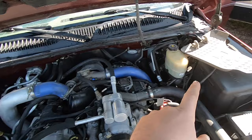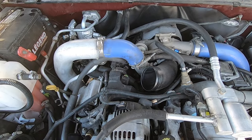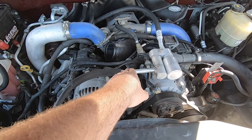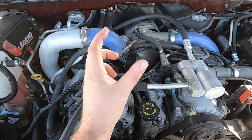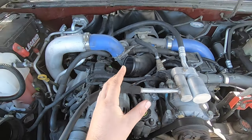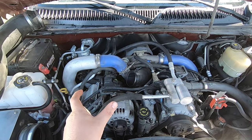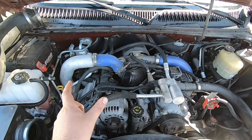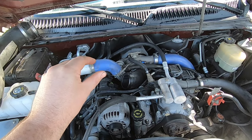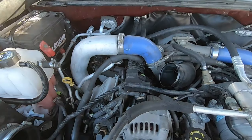I pulled the upper engine cover and intake pipe off so we can see what we're working with. What I think is happening is somewhere between the CP3 high-pressure injection pump and the rest of the truck I have a small air leak. If I had to guess, it's after I shut the truck off — because the engine is higher than the fuel tank, the fuel siphons back to the tank and we get a big slug of air. Then you go to start the truck, there's a little fuel sitting up against the injection pump, it sucks that down, boom — starts right up, and then all of a sudden we're air-locked. You prime it and then it all comes back together.